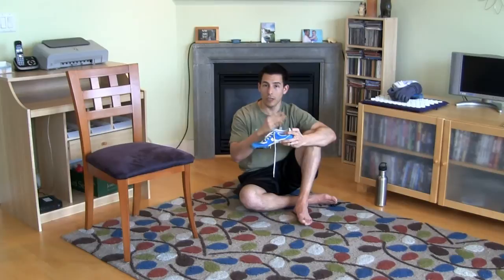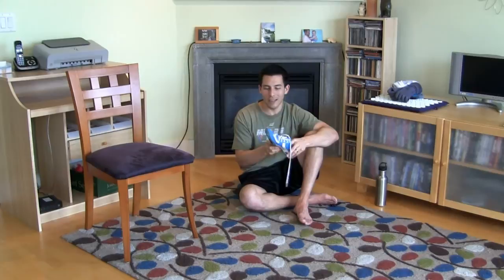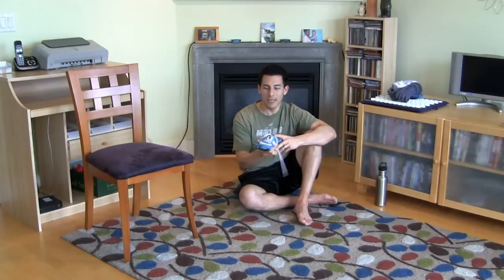Another reason to wear less shoe: you have proprioceptors in your foot — sensors that, every time you make contact with the ground, send feedback through your central nervous system to your brain. Your brain then tells the rest of your body how to adjust: pronate a little, supinate, shift weight forward or back. The thicker the sole — especially when the heel is elevated above the toe box — the more those proprioceptors are deadened. It's like bad cell phone reception; your brain goes 'what am I supposed to do?'